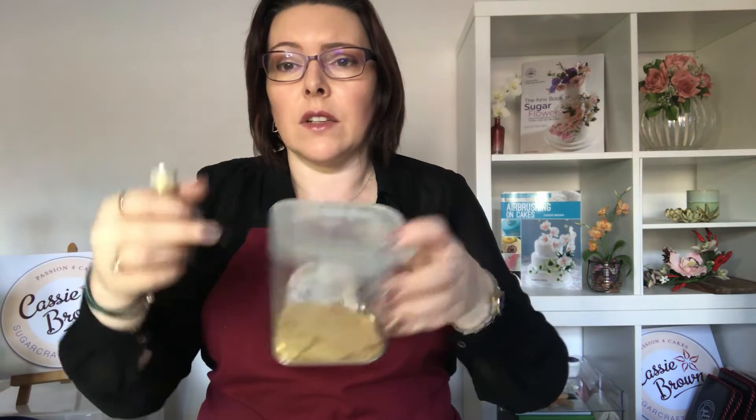Now you need some kind of flat surface that it's not going to stick on. So this is tinfoil — most people have got that. You can even use a lid or a plastic container, a perspex sheet, anything like that that it's not going to stick to.